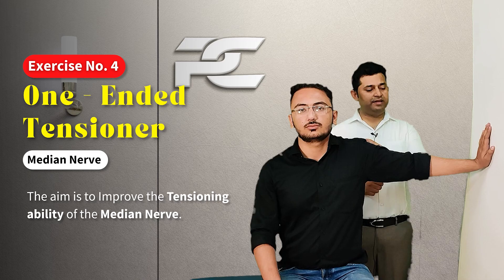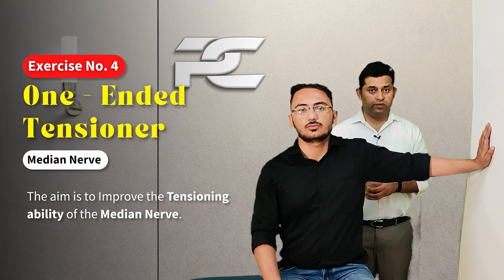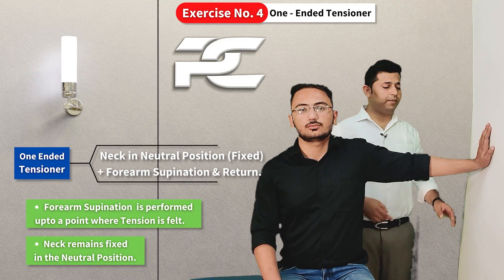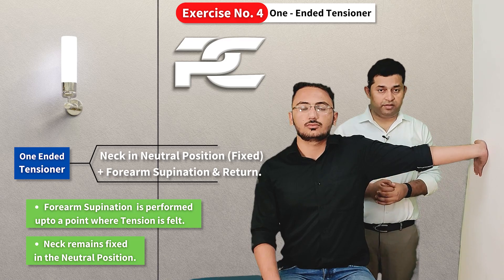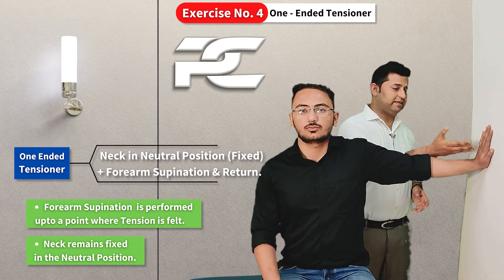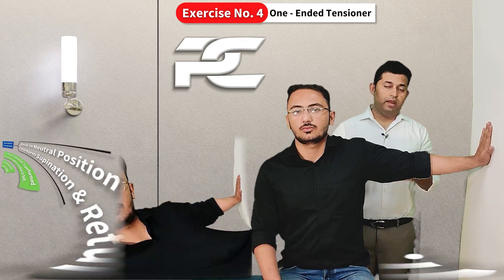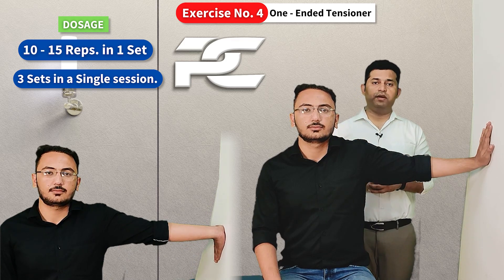For the fourth home exercise, the patient is again in the same starting position. This exercise improves the tensioning ability of the median nerve and is called the one-ended tensioner. The patient keeps the head and neck in neutral, then performs forearm supination up to the range where tension is felt in the median nerve. This position is held for around two seconds before returning to the starting position, for 10 to 15 repetitions.